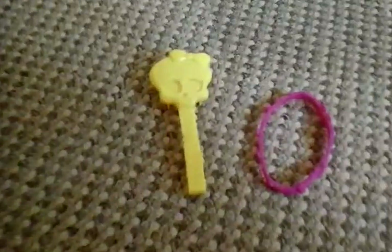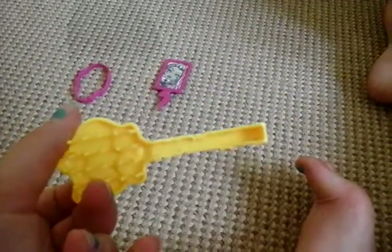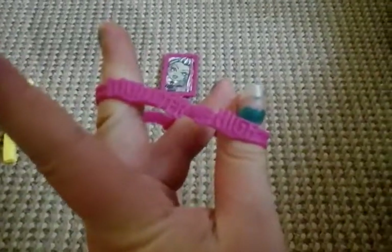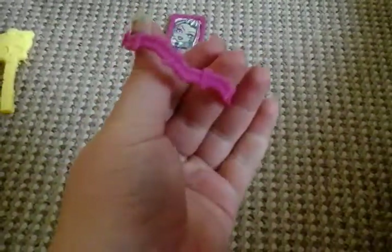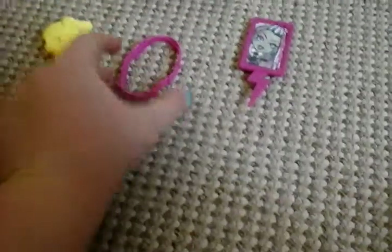Draculaura comes with this Monster High yellow Freaky Fusion brush — yellow because of Freaky Fusion — also known as the Skullet, the usual Monster High brush. She also comes with this pink band that says Monster High, with a little buckle and a lacy thing, so if you had a small wrist that's a bracelet.